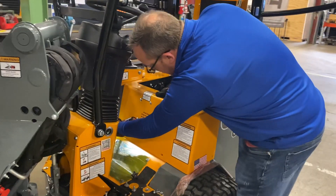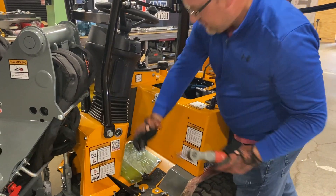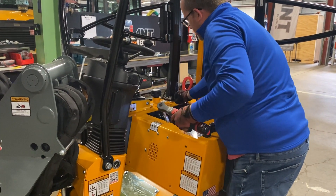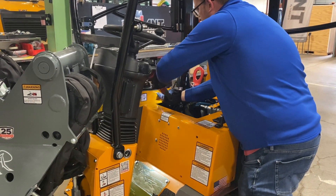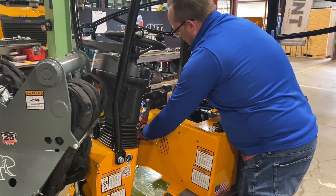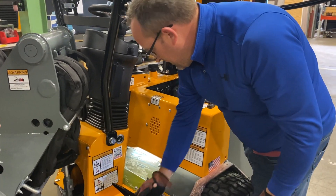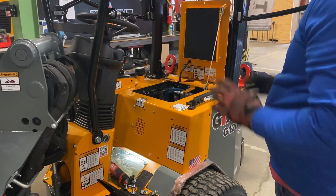There's a total of 10 13mm bolts holding this plate on so that you can take this off. If you can get all 10 of these off real quick, you're going to have a lot bigger access to the system. I think we got them all.